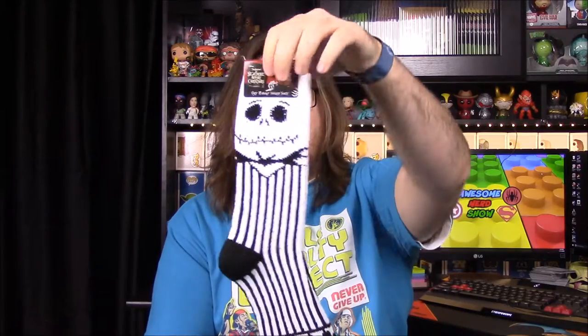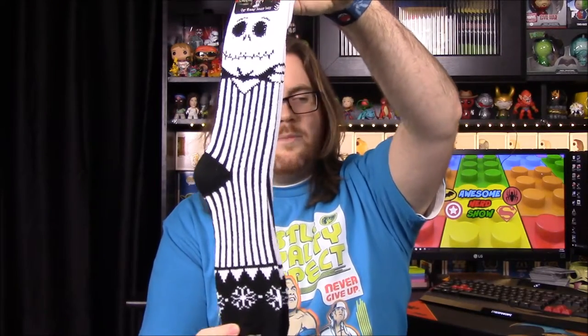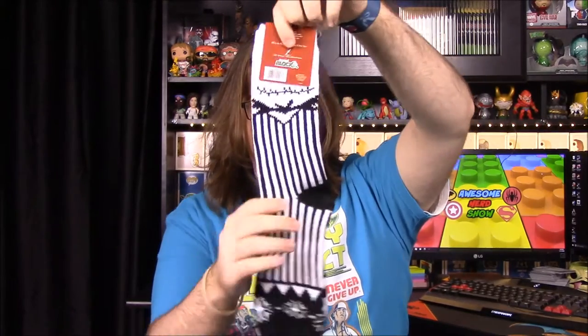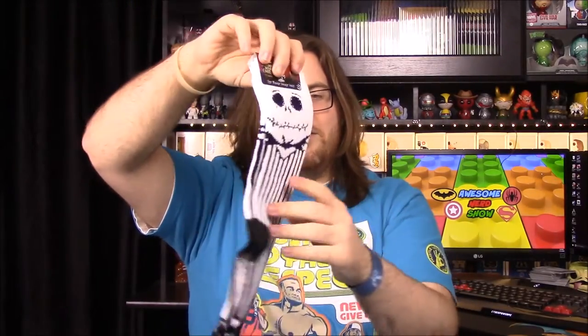Next up we have a pair of really thick socks with Nightmare Before Christmas — Jack Skellington on them. They remind me of baseball socks because of the design. They're called 'Ugly Holiday Sweater Socks.' They're really thick socks, so I don't know if anybody will wear them, but I think they're still really cool — I will wear them of course.